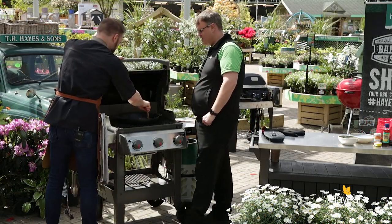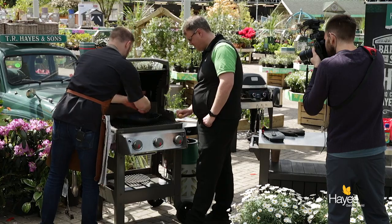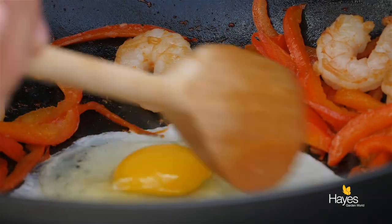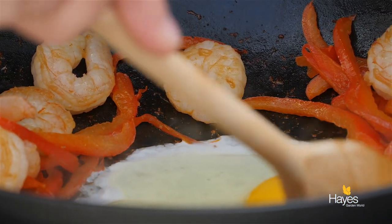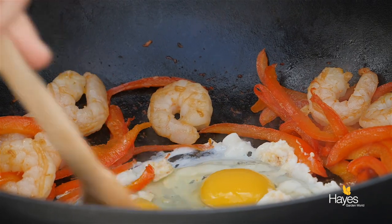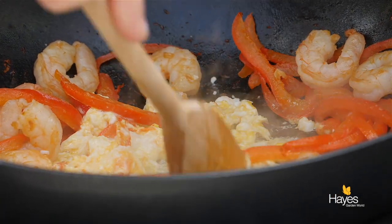Our prawns are changing colour nicely, so we'll just move those prawns and peppers around the edge of the wok so that we have a flat point in the centre. I'm going to give you one egg — no pressure. Just crack them into the middle of the wok and we'll let those start to set before we start to scramble them and mix the other ingredients back in. You can see the change in colour instantly. There we go — bring that in, break the yolks. Try and get most of the egg cooked before we start to bring the other ingredients back in.